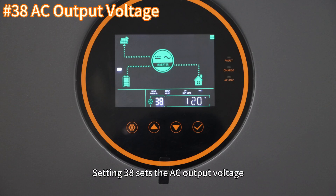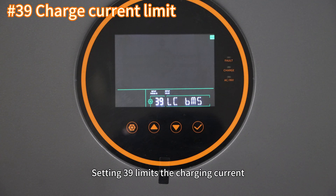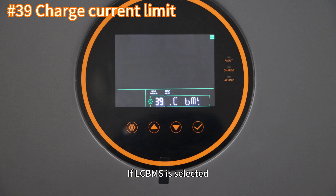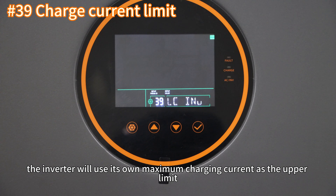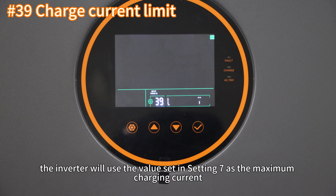Setting 37 configures the voltage level at which the battery will resume charging after reaching a fully charged stage. Setting 38 sets the AC output voltage. Setting 39 limits the charging current. If BMS communication is not established, the setting does not need to be configured. If LC BMS is selected, the inverter will use the BMS maximum value as the charging current limit. If LC INV is selected, the inverter will use its own maximum charging current as the upper limit. If LC SET is selected, the inverter will use the value set in setting 7 as the maximum charging current.